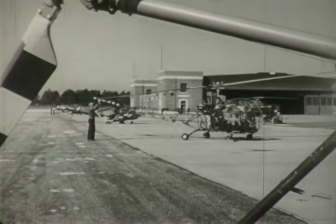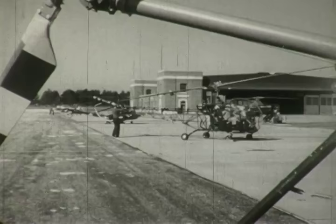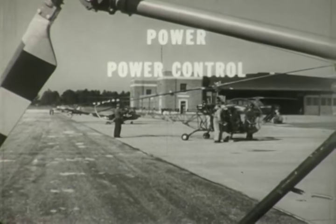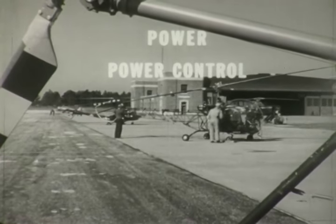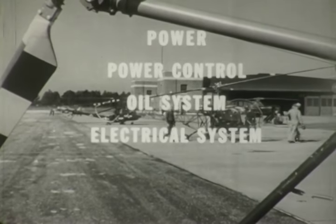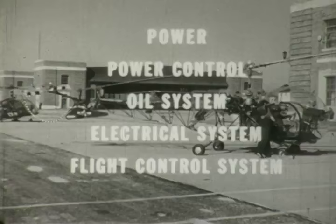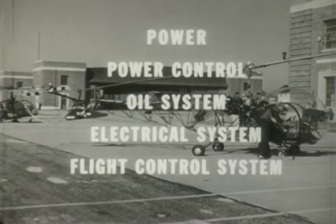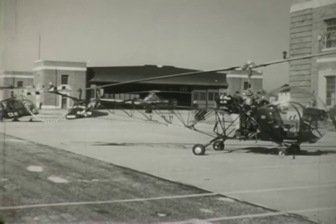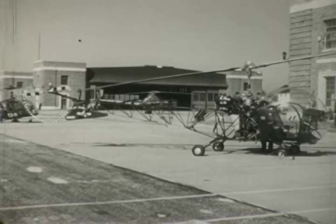This film will be an introduction to the basic construction of a helicopter. First, we will consider the parts involved in producing power. Then the power control system, the oil system, the electrical system, and finally the flight control system. This film will limit itself to the single rotor, two-place helicopter — the model used in basic training — the HTL-5.